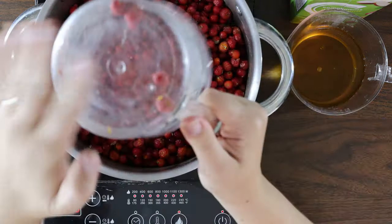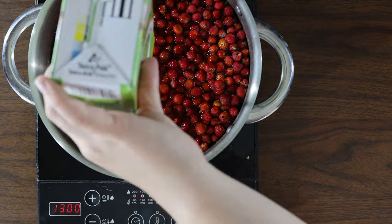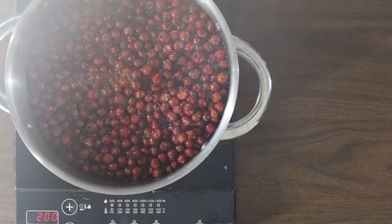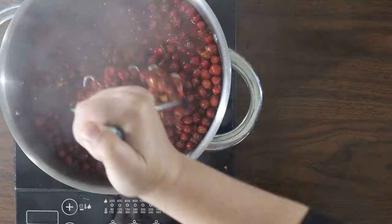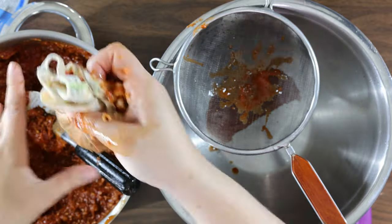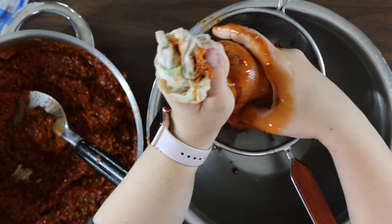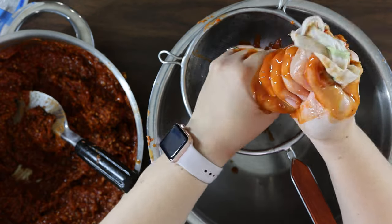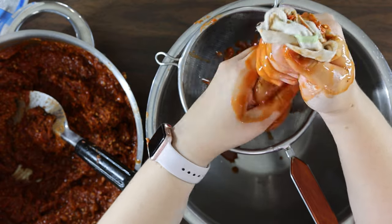In a large pot, combine rose hips with juice and bring to a boil. Reduce heat and simmer covered for one hour, or until the hips are soft, then mash with a potato masher. To remove the seeds, strain twice through a jelly bag or fine mesh strainer. I personally tried a few different methods but found the messy therapeutic squeezy technique to be my best option, yielding three cups of liquid.